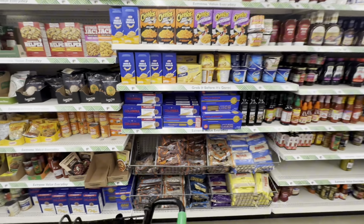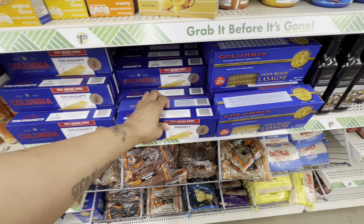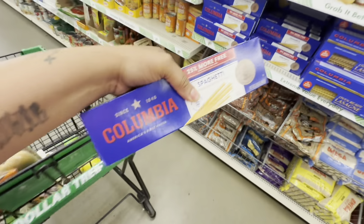I need some spaghetti noodles — I'm gonna get two of these.